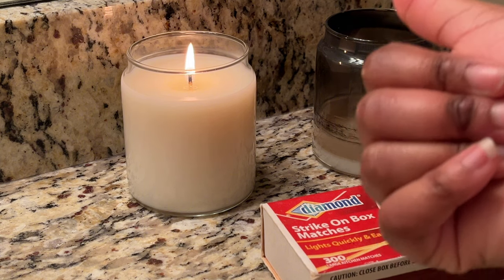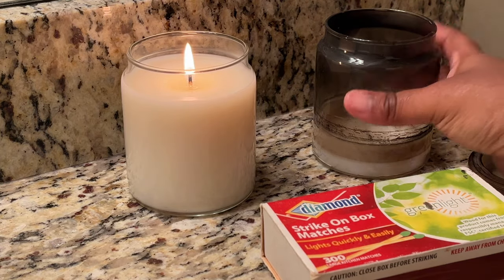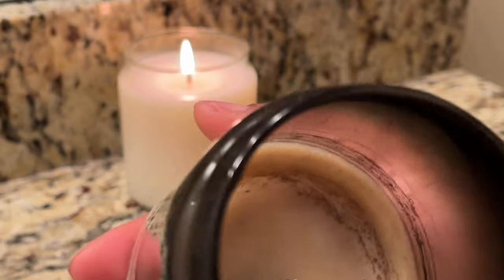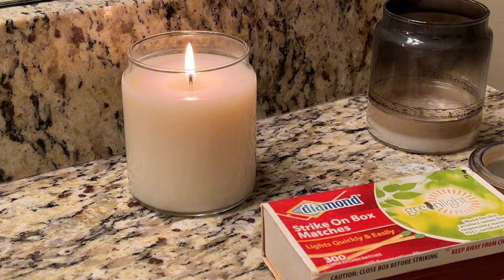I'll be trying the scents I already have. I really want to try the cranberry scent because I love it and it honestly has a really good hot throw - it was really strong inside my jar. This one tunneled because of how I had cut it. Yeah, that's the first time it's ever tunneled. I had cut off a little too much of the wick and it never got back right. But it looks so nice and smooth and pretty - I'm just so proud of it.